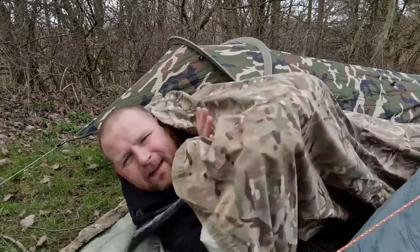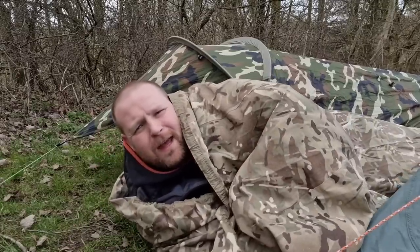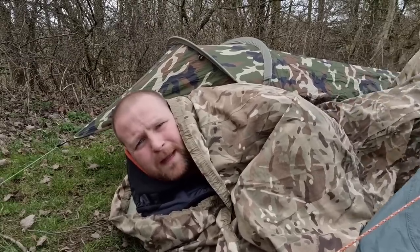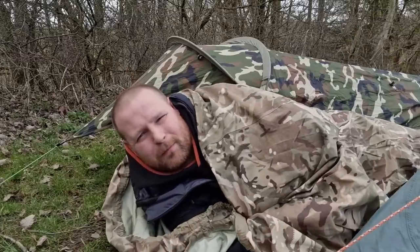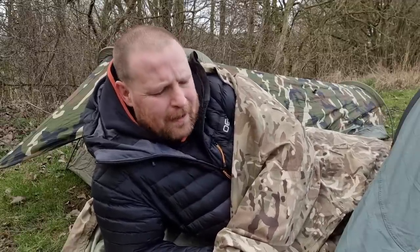The British Army bivvy bag is very easy to get into, and like I say I can use a bug net over the summer time and a tarp over me in winter. Lots of room inside for an air mat and a sleeping bag, and lots of room to move around. Out of all three, this is the one I like the best - fast, easy, no problems. If this has helped you, please subscribe to my YouTube channel. Out of all three, it's the British Army bivvy bag - very simple to get in and out of. Thanks for watching, hope this helped, and hope to see you next time.